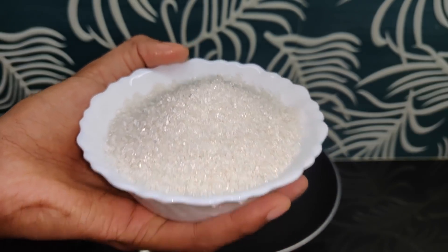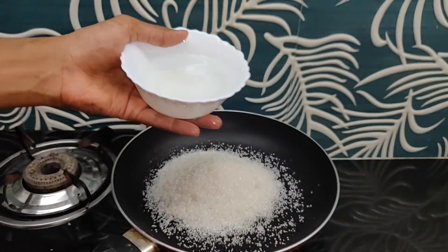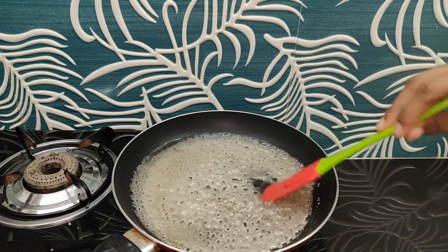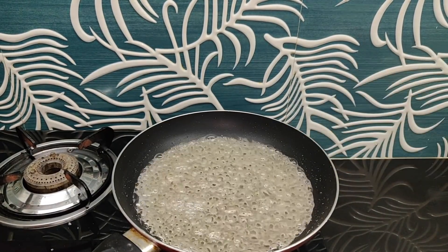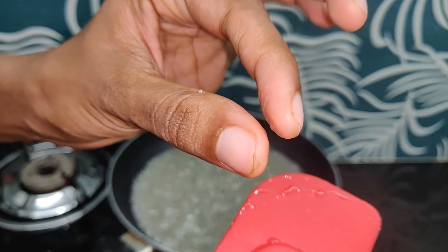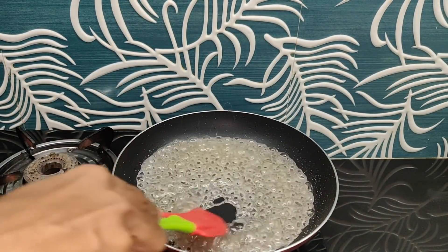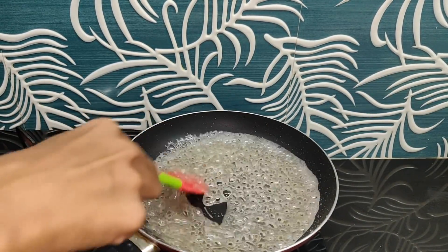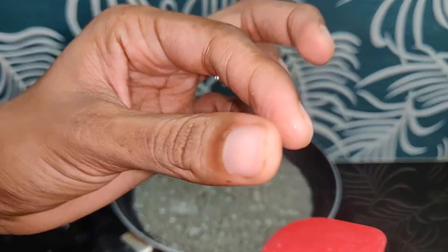Add 1 cup of panjahar, then add 3 cups of panjahar, and a little bit of black pepper. Mix it in for the first time.